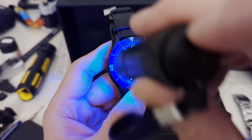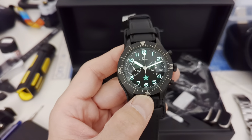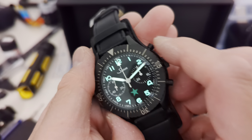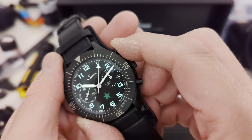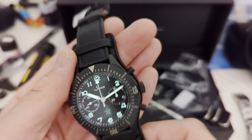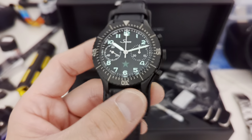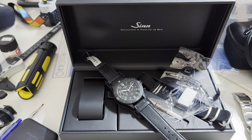Let's close out with a quick lume shot. Hopefully I can get it dark enough. And yes, the star does glow — it's black loom, so it's kind of a joke that it's a 'black' star, but it's cool and I dig it. Thanks for watching, and enjoy your watches — I'm pretty sure I'll be enjoying this one for the next few days.